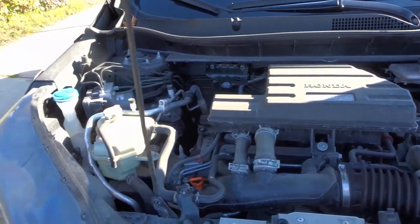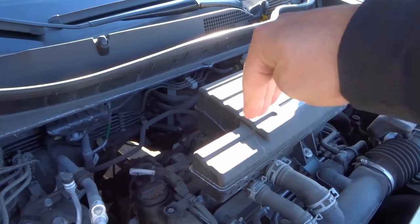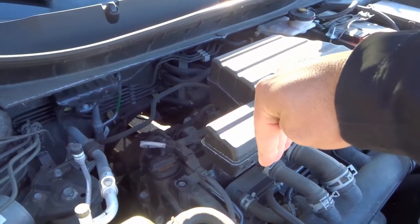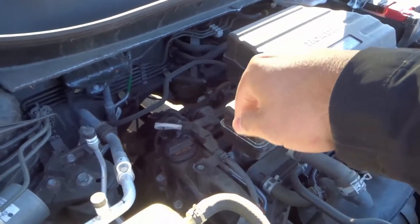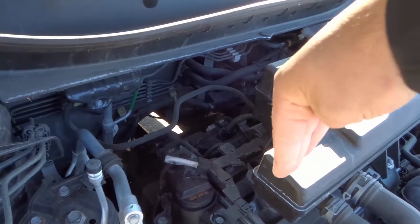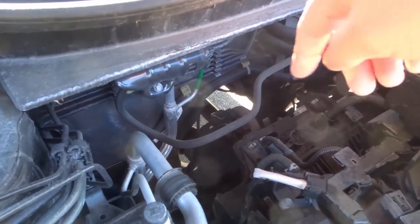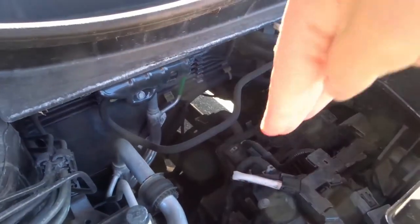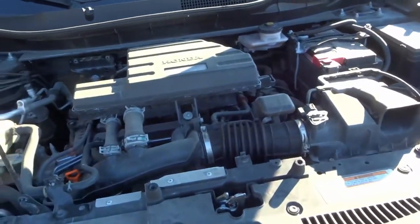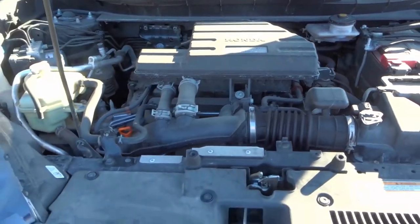Number six is the transmission. It's kind of difficult to see on this car, but essentially the engine produces power and sends it to the transmission, which then transfers it to the wheels. The engine goes down, the power ends up going to the transmission which is underneath — that's why transmission work is usually pretty expensive, because it's fairly hard to access.